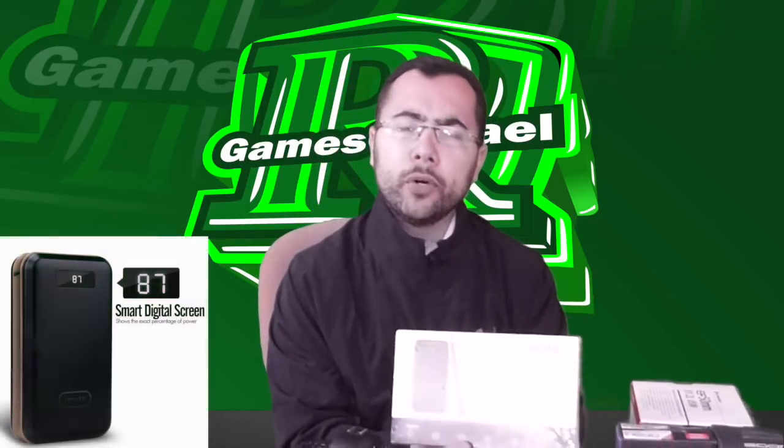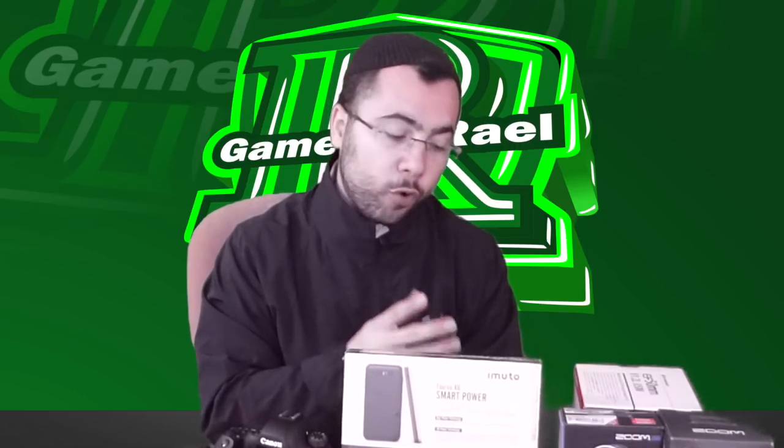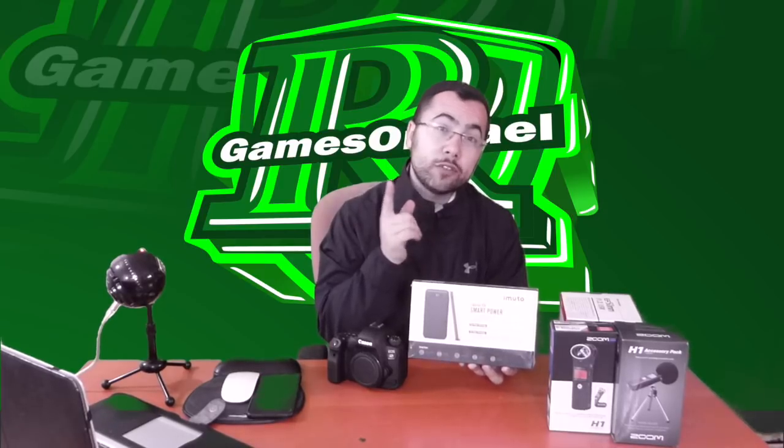One more important thing I got for this channel is the best portable battery — it can even charge a laptop, Mac or PC. It has a 30,000mAh battery capacity. You can charge an iPhone 10 up to 10 times from 0 to 100%, and a Galaxy S9 about 9 times. This battery will also have its own unboxing video.